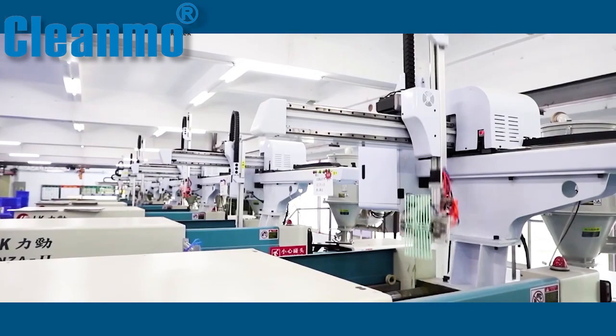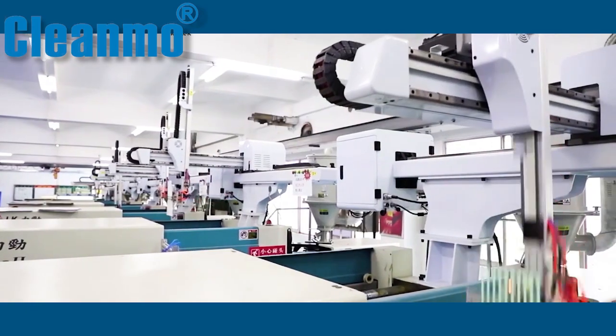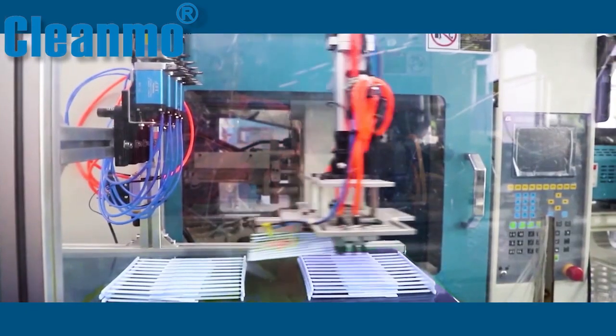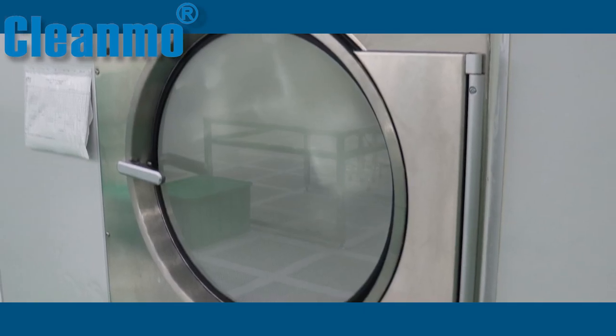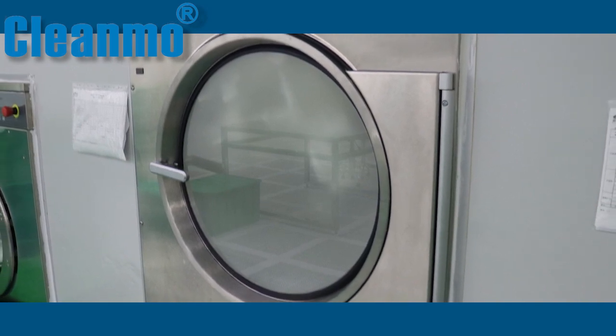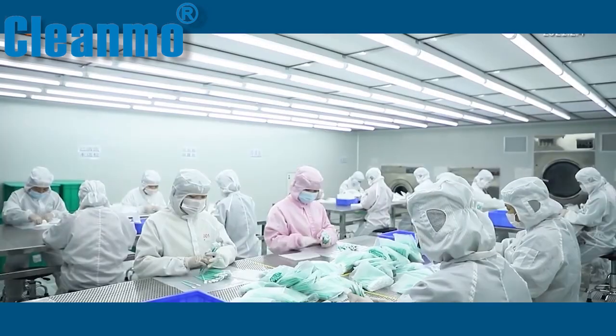Regarding its manufacture, these swabs are manufactured using a high-precision automated process with precise and consistent tolerances, and are washed more than three times with ultra-pure water, ensuring low non-volatile residue and low particle and ionic content.